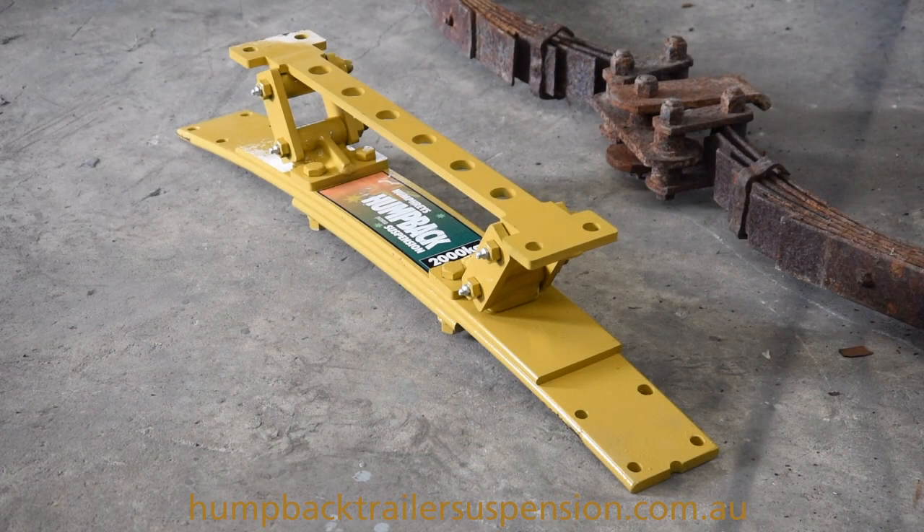Here's a new Humpback trailer suspension spring. As you can see on the sticker, it's rated to carry 2,000 kilos, so a spring on each side is going to give the axle set the capacity to carry 4,000 kilos. We're just about to show you how easy it is to install this spring — stick with us for a short time and you'll see one of the major benefits of the Humpback trailer suspension.